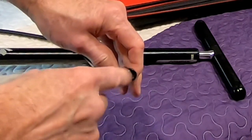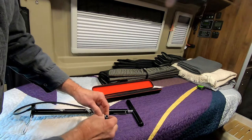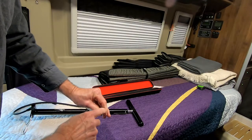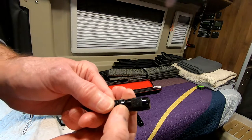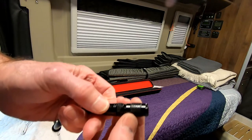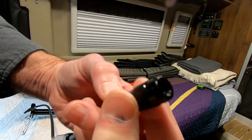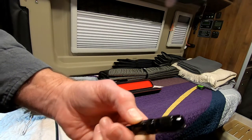If you don't know the difference, the Schrader is the type of valve you have on your automotive tires. Presta is one that you look at and think this is the inside of a valve — that's pretty much what it is, a long skinny thing. And this will just screw right on. It's difficult to see that it actually turns because everything's black here, but I'm holding on to the base as I screw. So it screws right on and screws right off.